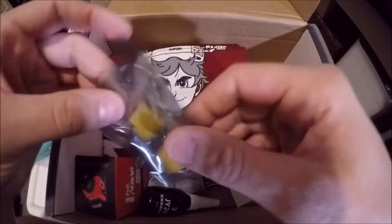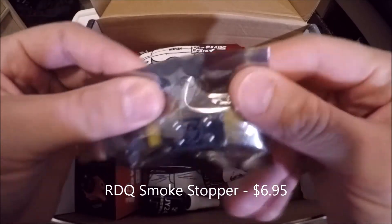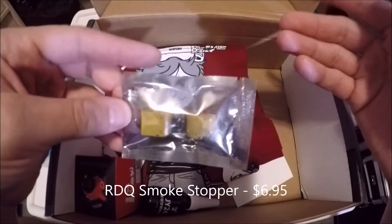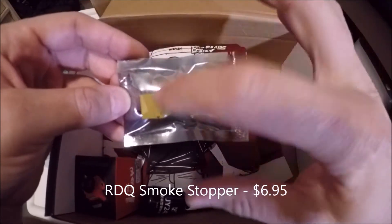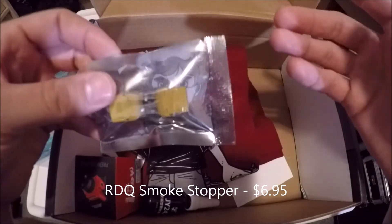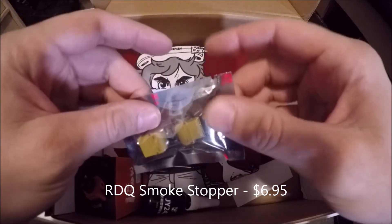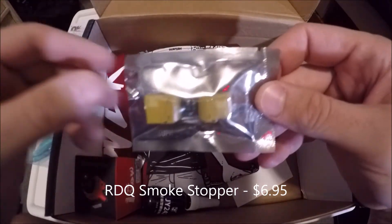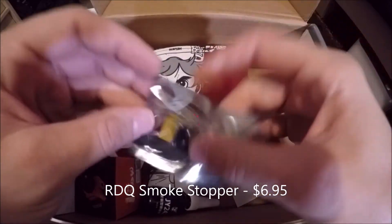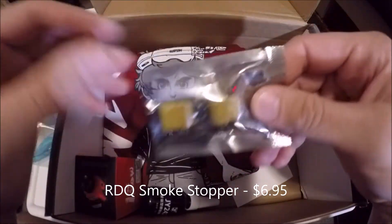Here is a smoke stopper from Race Day Quads. Basically what this is — you plug this into your XT60 on your quad, plug your battery into the other side of the smoke stopper, and it protects against shorts. If there is some kind of problem with your wiring or a short, the smoke stopper will break that connection so battery power is not running into your quad. I know some people that have actually saved quads by using these, and I use one every time I do a new build for the first time.